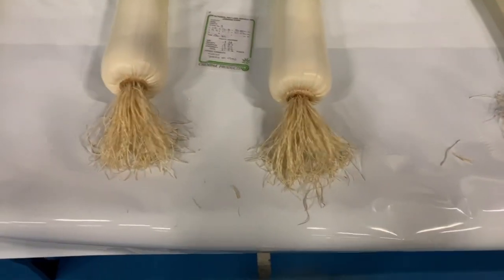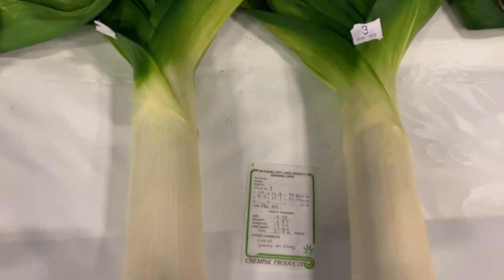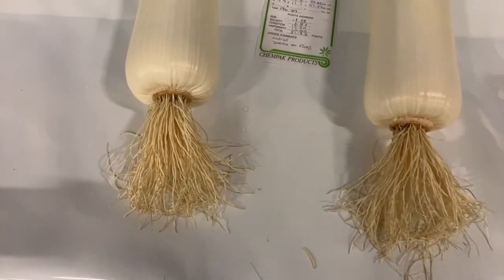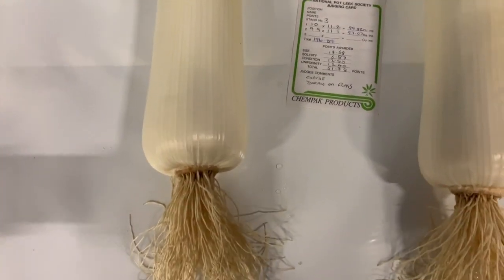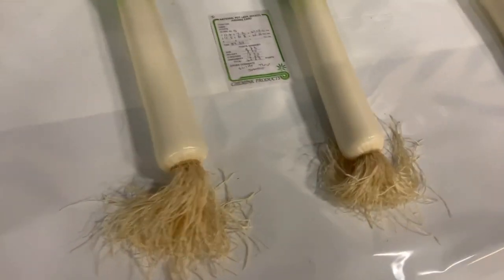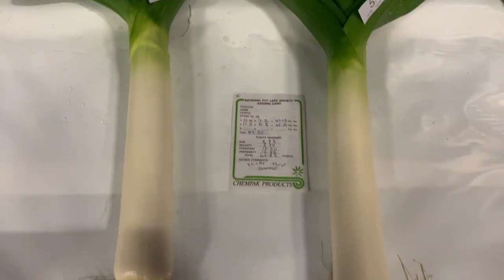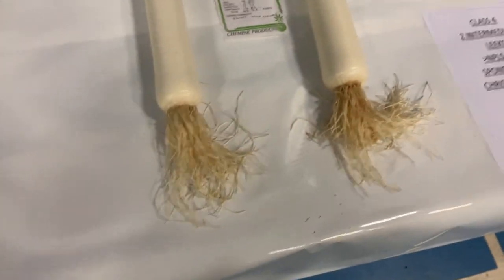Third place — two nice intermediates. That's what we're looking for in the intermediate class. There is lacking a little bit of freshness in the actual blanching and the foliage is starting to go back on them. They are 196. Two nice straight Leeks, not quite big enough. And the same with the third stand — two straight Leeks.